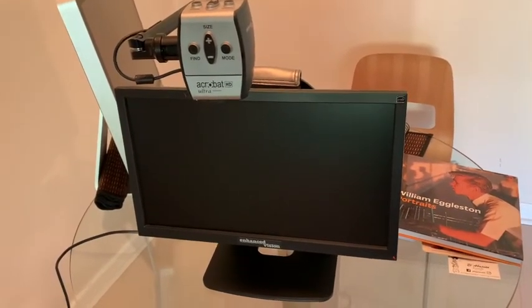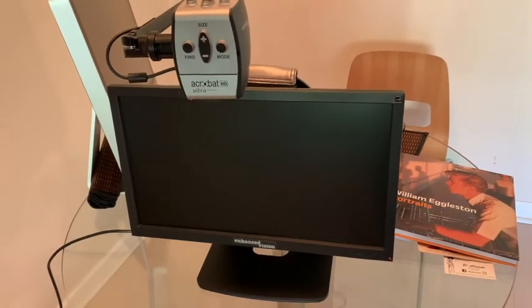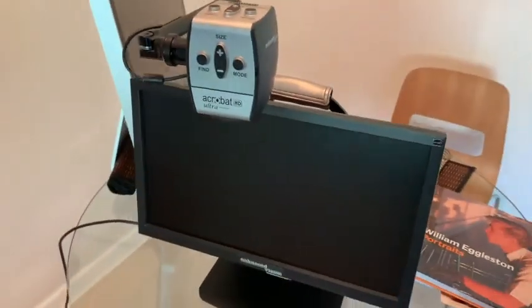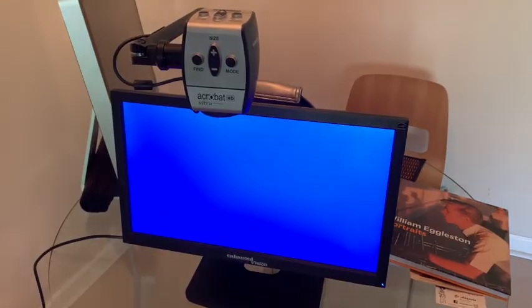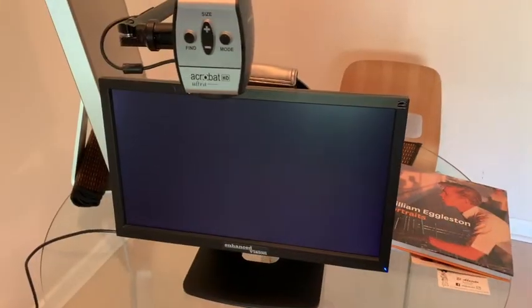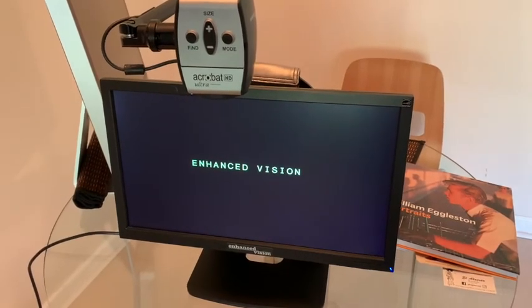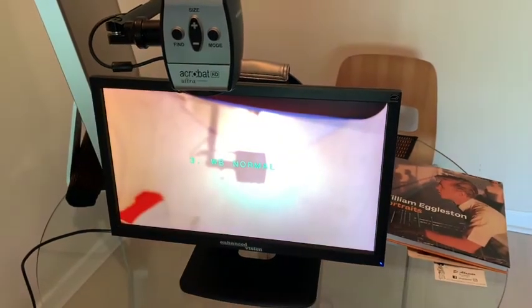We'll go through some settings, starting with how to turn this thing on. There's the switch. It takes a little while to get going, and here we go.